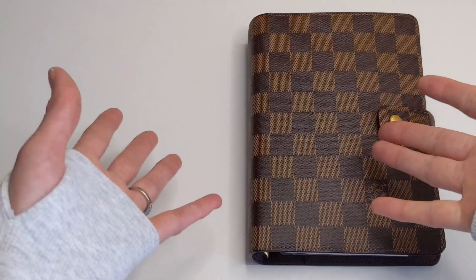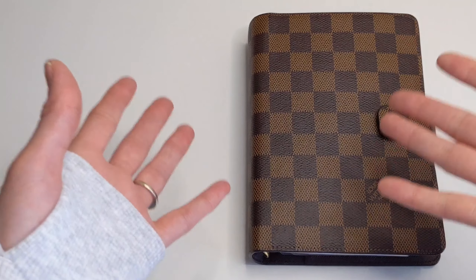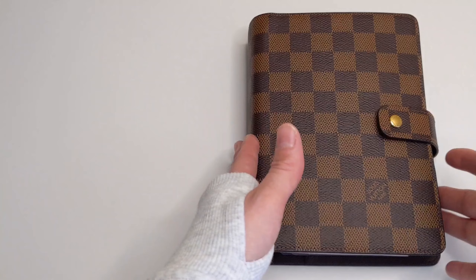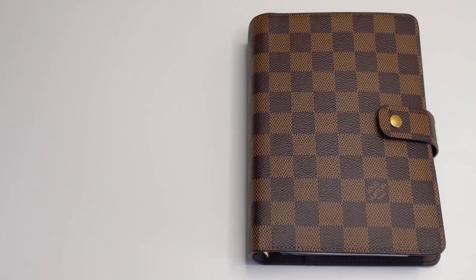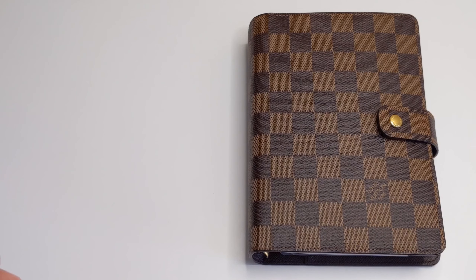Hello everyone! Hope you guys are all doing well and staying safe. If you are new here, welcome. My name is Rana. Today I thought I would show you guys how I go about decluttering my planner, or doing what's called a planner purge. So if that sounds like something you'd be interested in seeing, I hope you'd consider sticking around and subscribing.